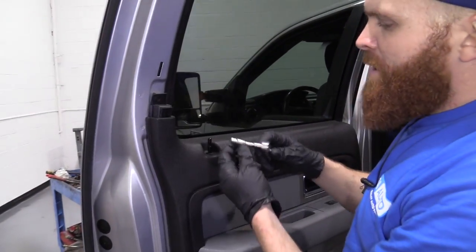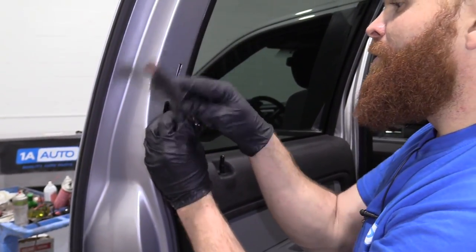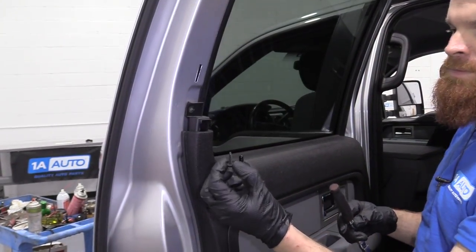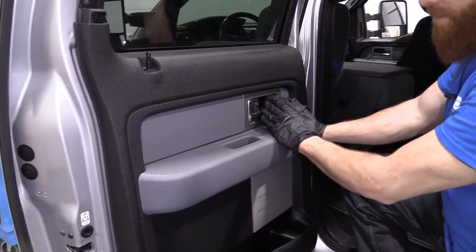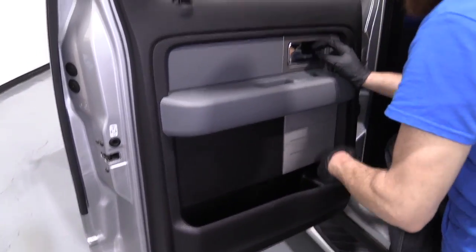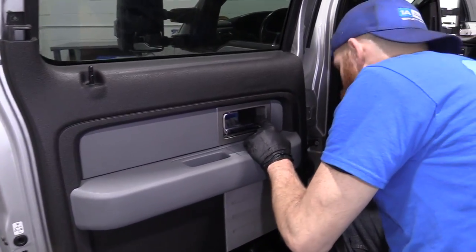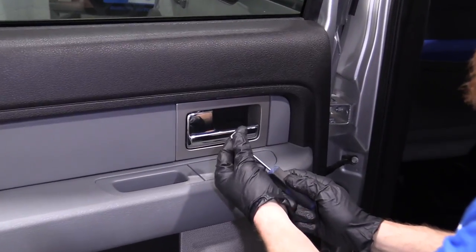I can go ahead and remove this right here. I'm going to use a six millimeter, turn it to the left to remove the screw. Generally speaking, in the center of the door there'll be another mounting point, and then there'll probably be another one or two under here — which feels like there's two. So we'll start in the center here.